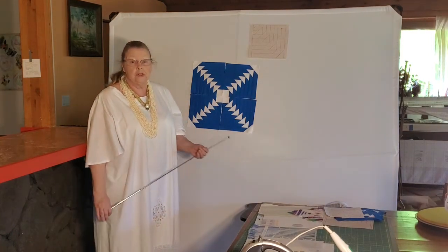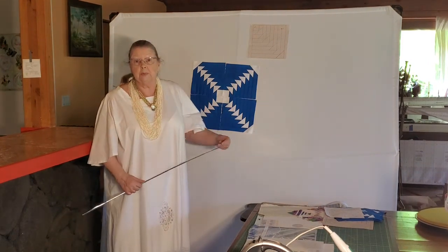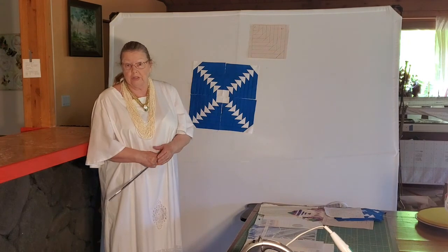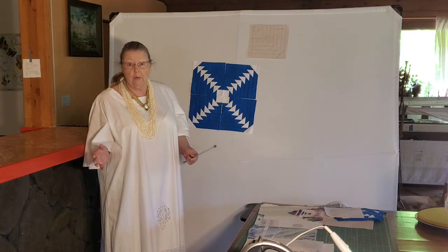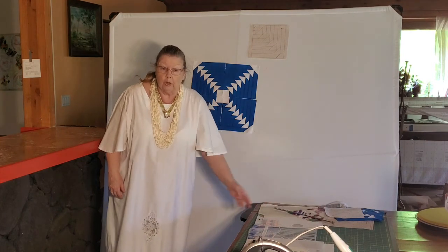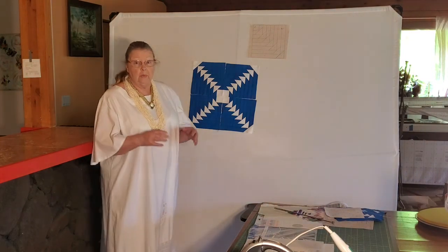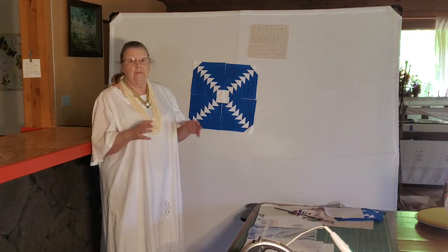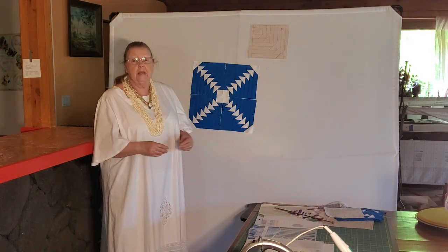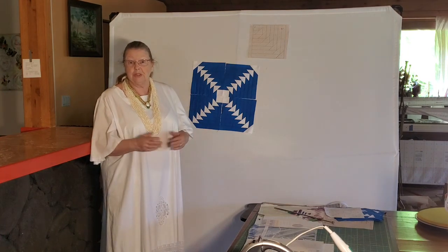The next step that we're going to show you is how to take these blocks and turn them into quilts — unless your goal is just to have potholders. But for most of us, we want to create a quilt. A pineapple block is a great way to create a quilt because it's so simple that we don't have to worry about messing up the pattern when we're creating our quilt in different sizes. So we'll see you for that next video in just a few minutes.